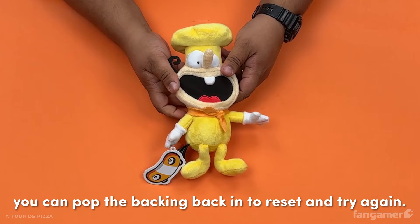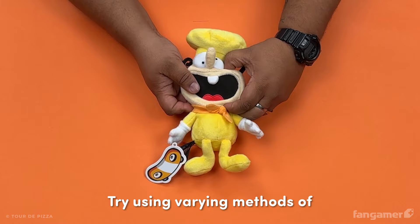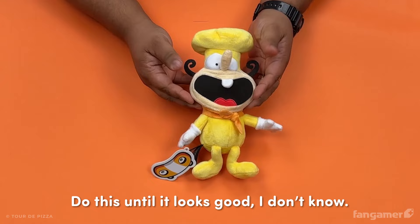Try using varying methods of wiggling, shifting, and manhandling. Do this until it looks good. Hey, why not give it a good whack for good measure?